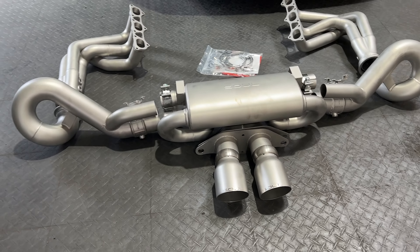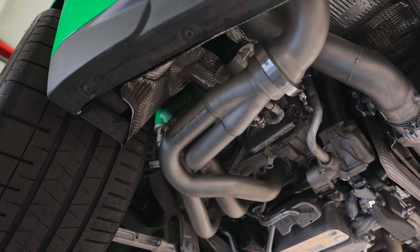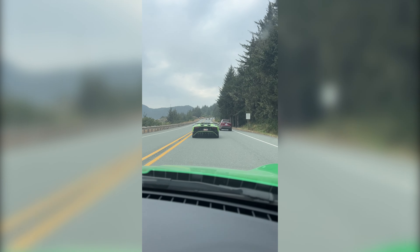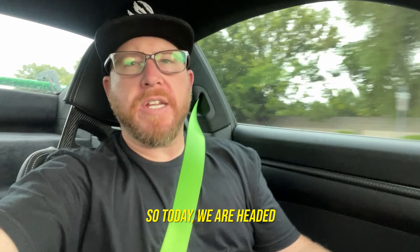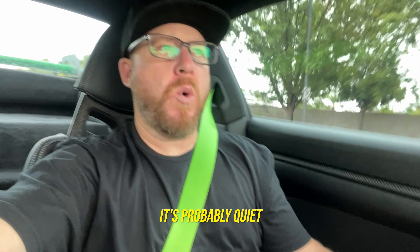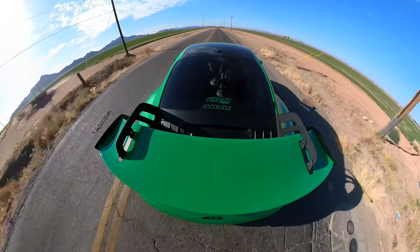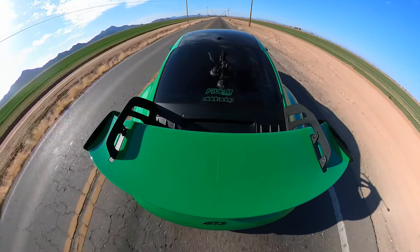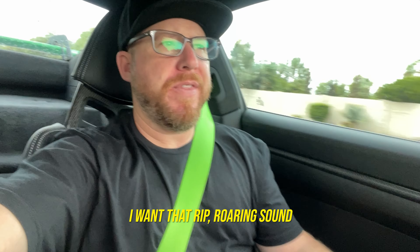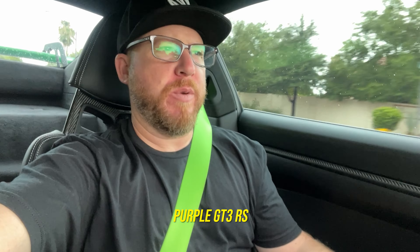So this is it. We've got the full system laid out. Today we are headed to the shop. We're in the GT3. You can hear it's probably quiet. You've seen some of the videos — we did this exhaust video recently. And it sounds good when you're on the throttle, but I want that rip-roaring sound that we had with the purple GT3 RS.